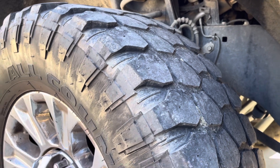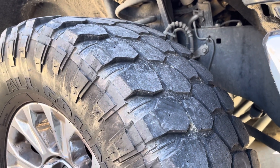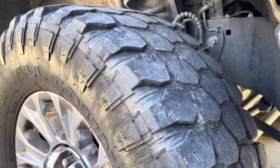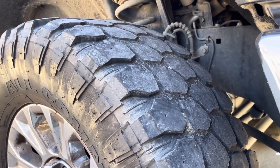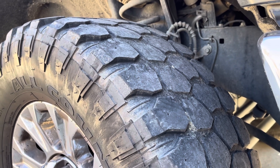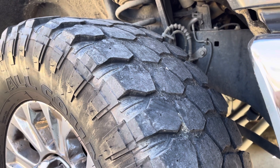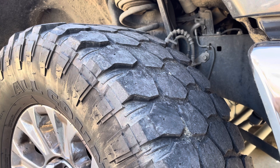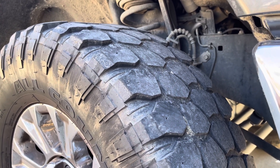They've been really good tires. 55,000 miles and look what they look like — they've done pretty dang good in my opinion. They are hard to plug, and you need to rotate them. I waited way too long to rotate them the first time and the second time. I waited way too long to rotate them the second time.